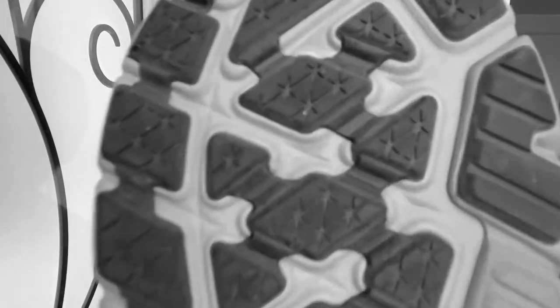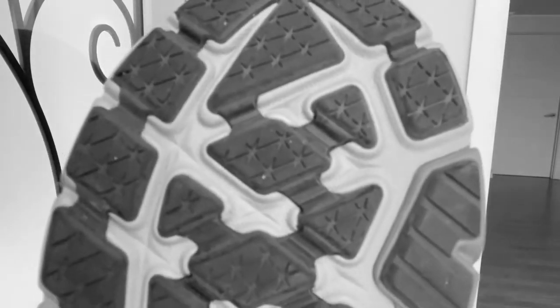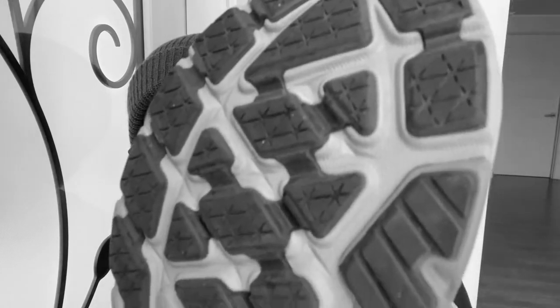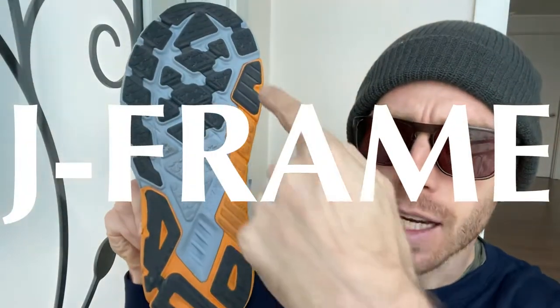Start on the bottom. We have zonal placed rubber — rubber in high abrasion areas, not the entirety of the midsole. Very classic Hoka thing to do. Definitely this is some burly rubber. Like, these pieces stick out, they've got some texture and almost like tread to them.